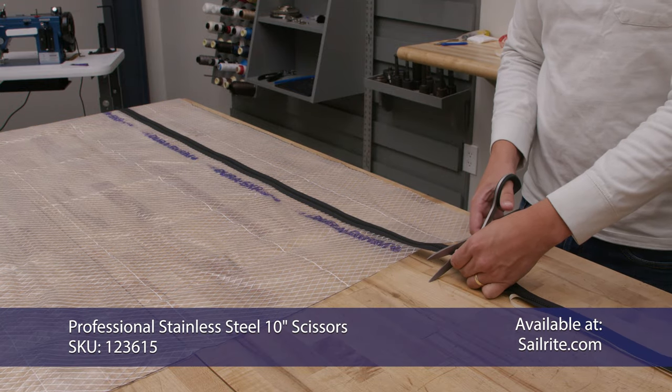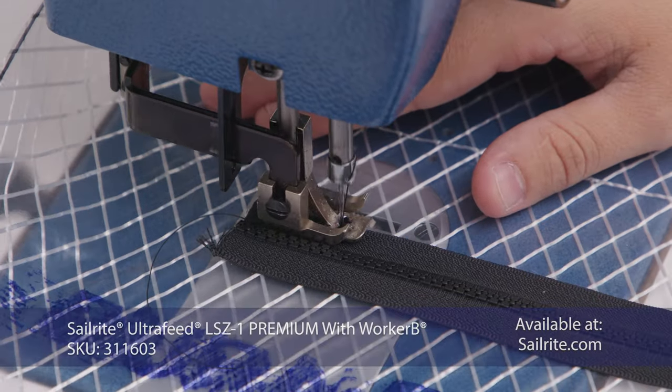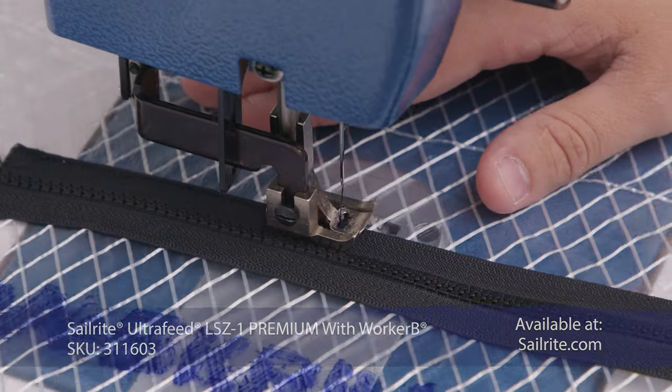With the zipper installed we'll trim it off with about three inches of excess. Now we'll take it over to the sewing machine and we'll sew down the outside edge of the zipper on both sides.